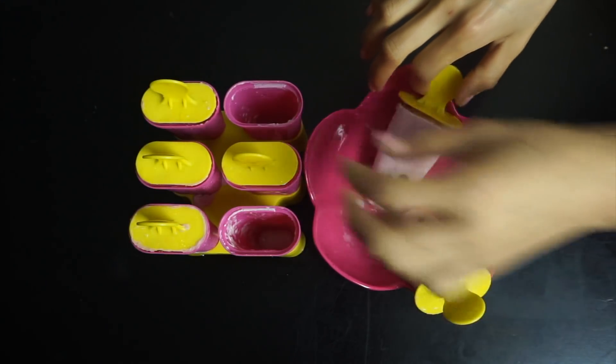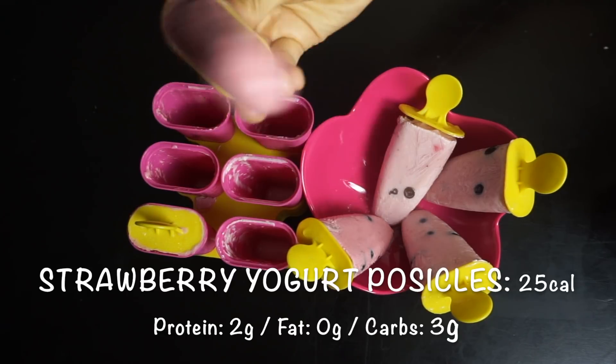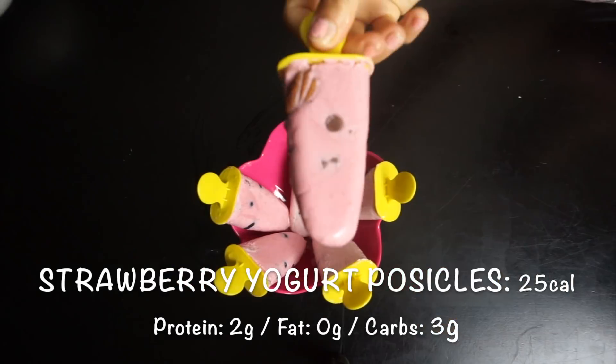Every popsicle is about 25 calories — I'll add the macros on screen. These are just perfect for those hot days when you want something refreshing.